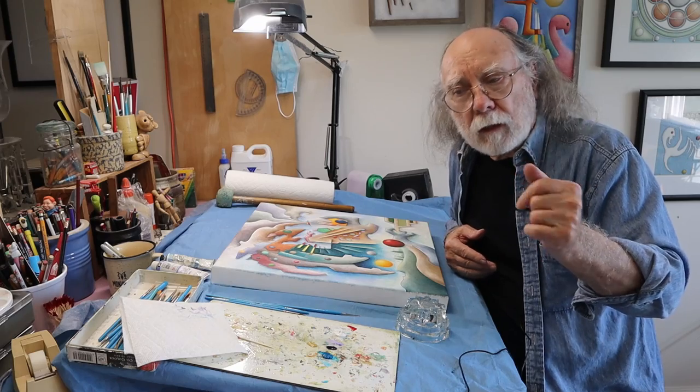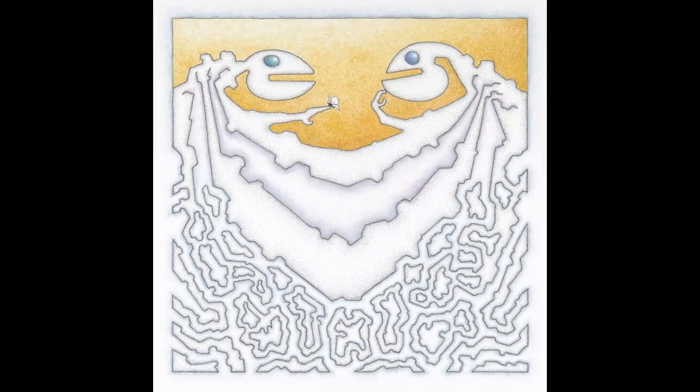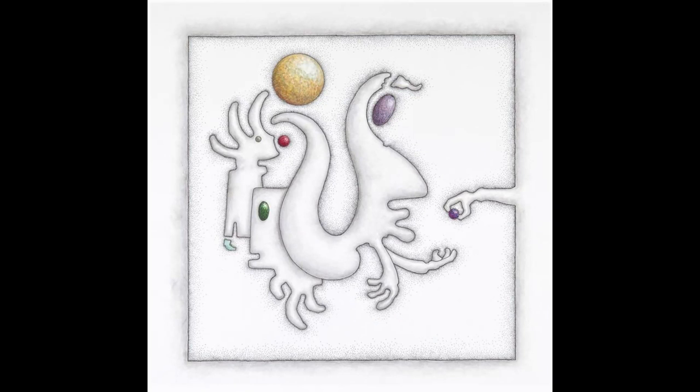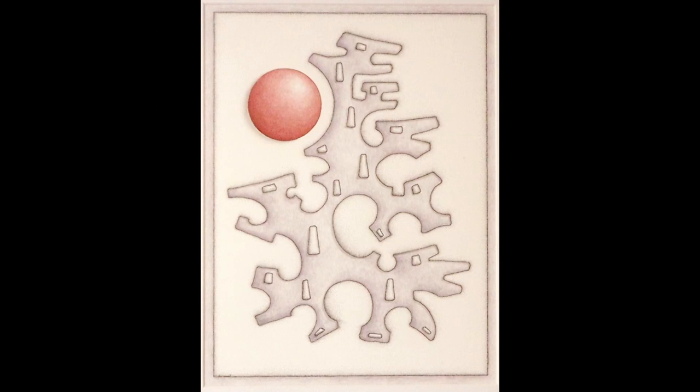These are the four that I took up. The first one's called The Moth, watercolor pen and ink. The next one is called Beads — as in the beads in the hair — also watercolor pen and ink. The third one is called Blue Suede Shoe, pen and ink, watercolor, and some graphite. And the fourth one is called On Alert, also watercolor pen and ink.